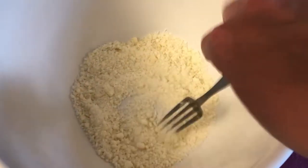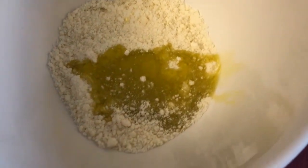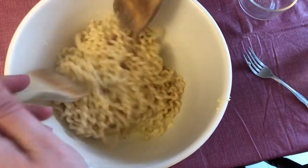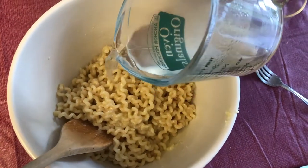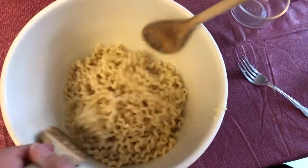The pasta's cooked. I have the cheese in the bowl and I'm going to whisk in the oil and the lemon juice. I reserved a little of the pasta cooking liquid and I'm going to add that a little at a time as needed. That's probably plenty.